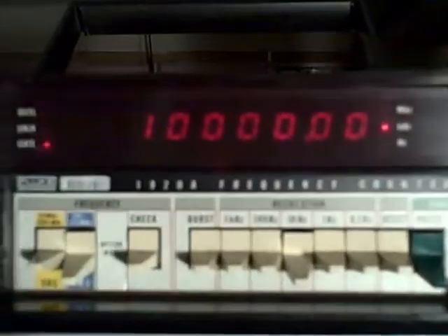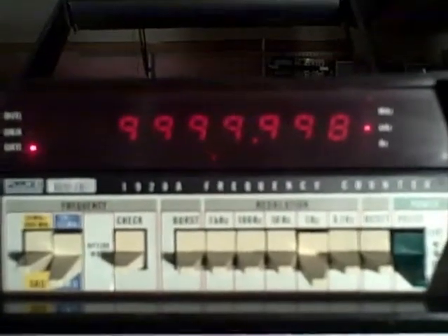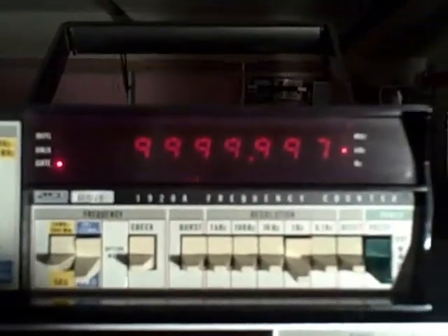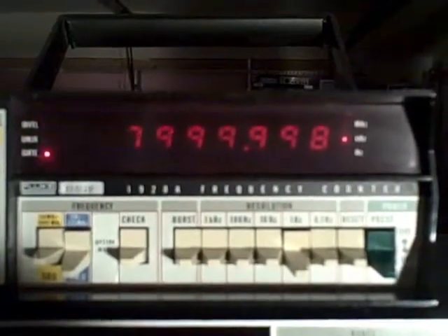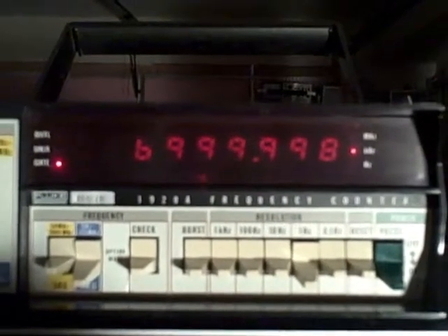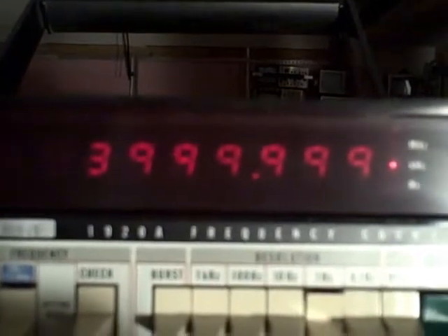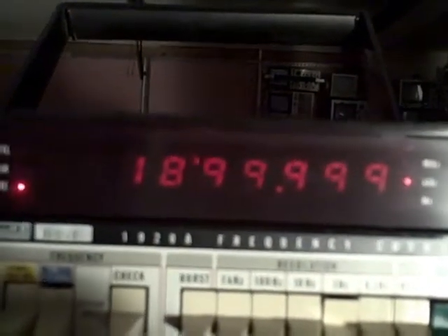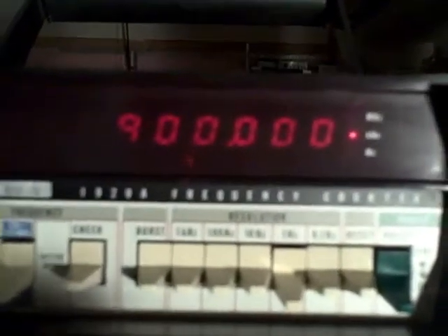Looks like we can read our resolution up here. Out of my generator right now, I'm getting 9,999,997 — so I'm 3 Hz off. Not bad for my generator; excellent for the meter. Here's 9 million, 8, 7, 6, 5, 4, 3, 2, 1 million. Then 900,000 Hz. I don't want to take our resolution up because it'll take too long, so let's keep going at this rate — 900,000.